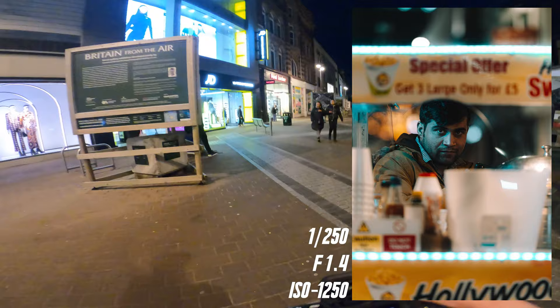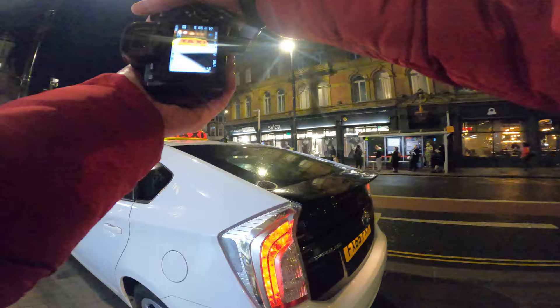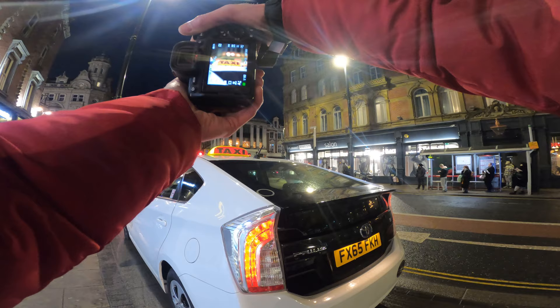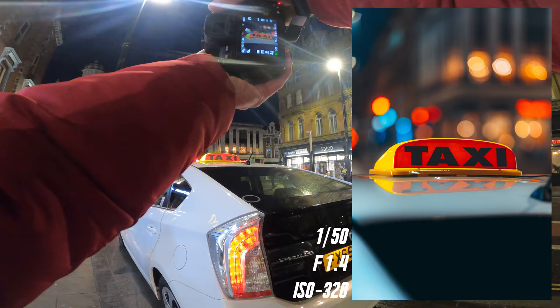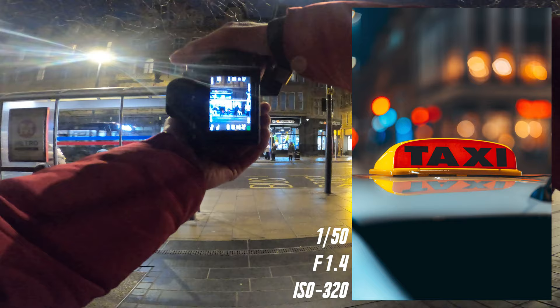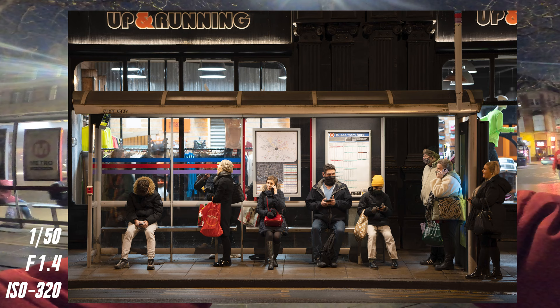I'm wondering about this red of the taxi logo — look at that, look at the background, that is such a good shot. I'm going to bring down the ISO and shutter speed to 1/50th second, ISO 320, f/1.4 — that is a super clean shot. This might be a cool shot here just off the bus stop, I reckon I'm going to have to go into landscape mode for that.